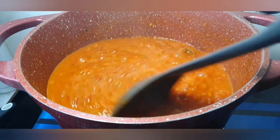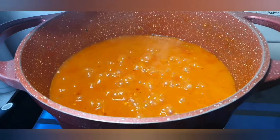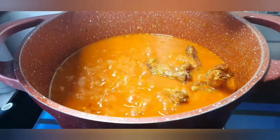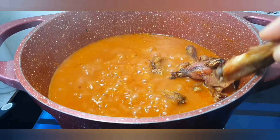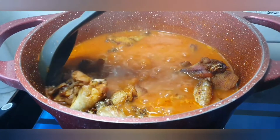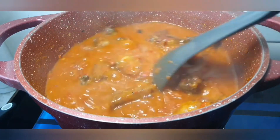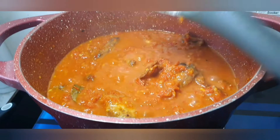Now we're going to pour in our chicken wings — already grilled and set aside. Just pouring that in, then stir it all together and let it sit for a while. See how rich the stew already looks.